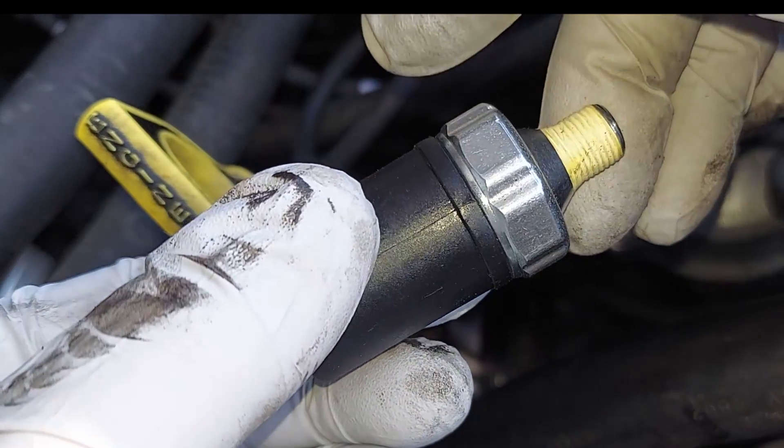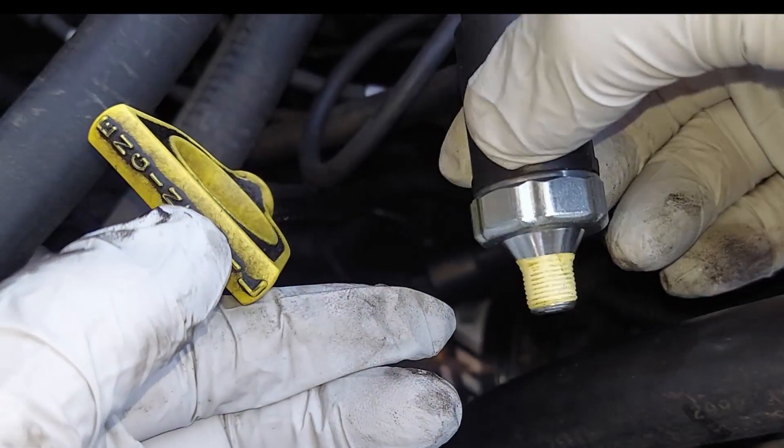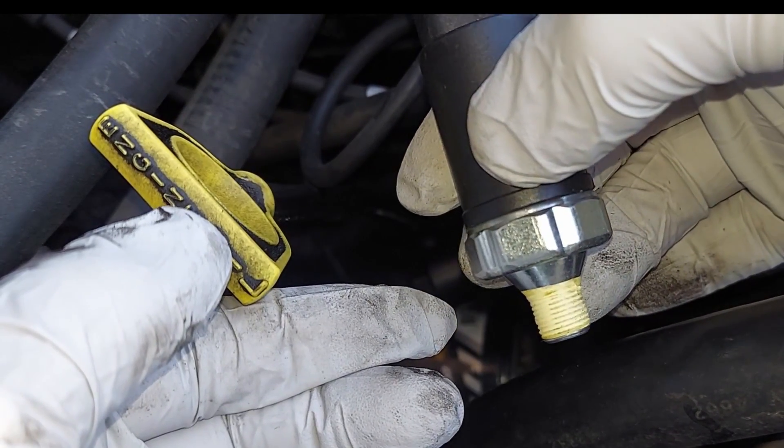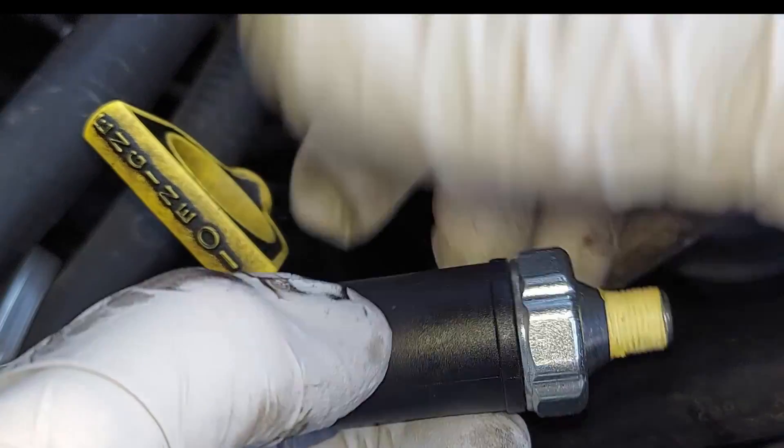This tape on here is Teflon tape. I'll see if I can find a link for that — the roll I have I've had for many years, but I'll see if I can find a link to it on Amazon.